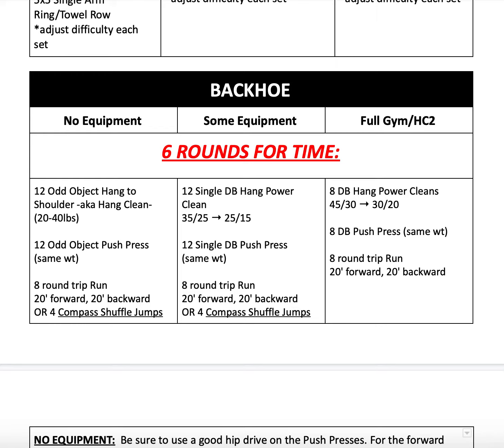For our no equipment variation, we're going to be using an odd object today — going from the hang position to the shoulder, so it's still that hang clean movement using anywhere from 20 to 40 pounds. Then with that same object, we're going to push press it overhead for 12 reps. And then that eight round trip run — 20 feet forward, 20 feet backwards — or four compass shuffle jumps.